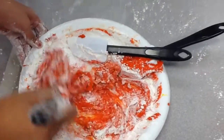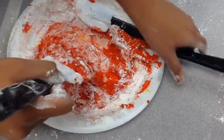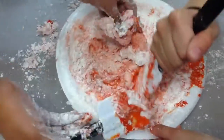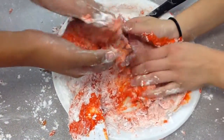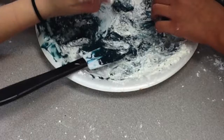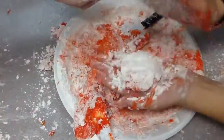If it looks a bit rough at first, don't worry — your final product will look great. Play with it in your hands until you get the consistency of bubblegum, but make sure it does not stick to your hands.